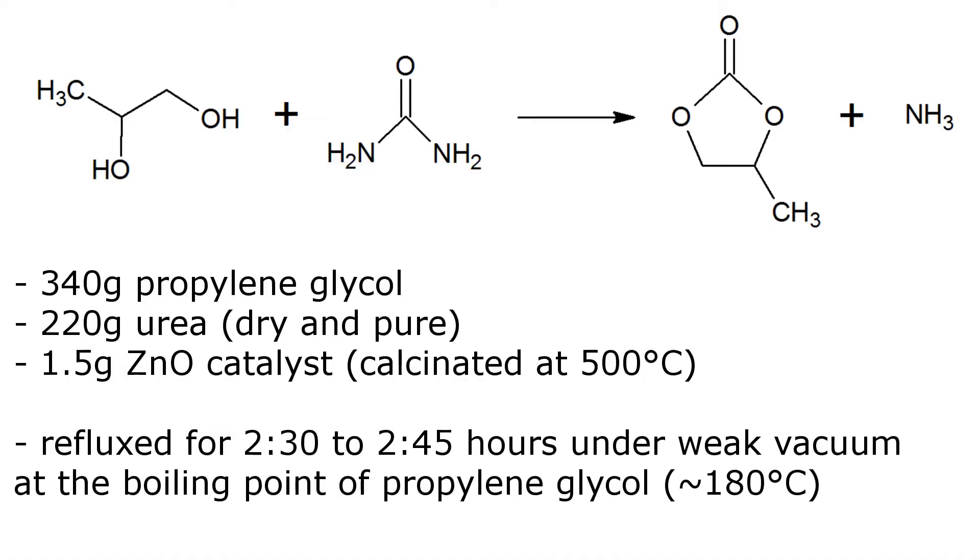Welcome to another video. This video is all about propylene carbonate, which is an excellent solvent that is liquid at room temperature, has a very high boiling point, very low vapor pressure, and can be used to recover lithium from lithium salts like lithium chloride using electrolysis.